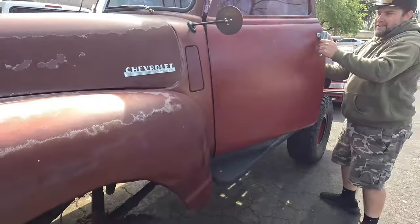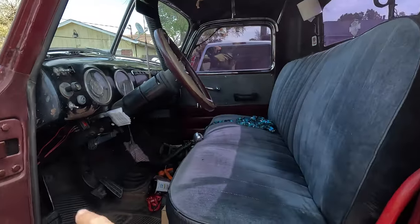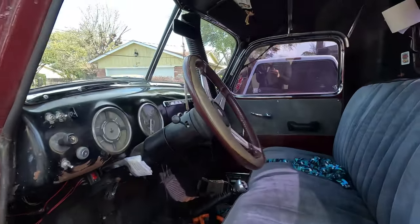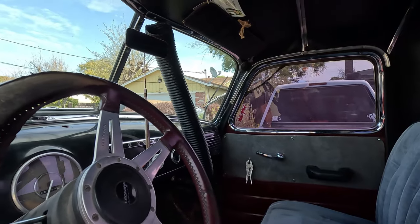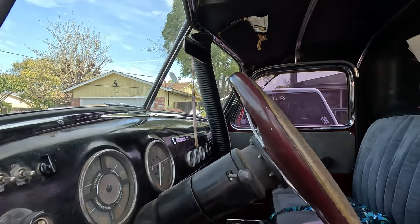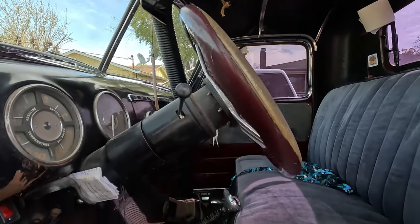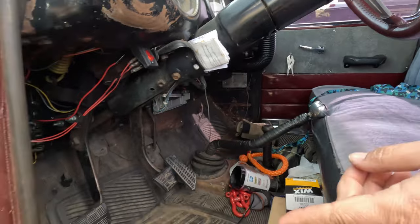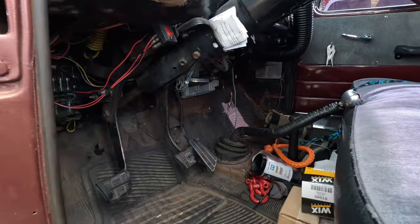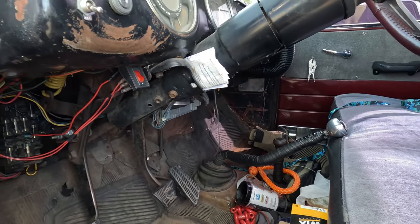Inside it looks like an old Chevy pickup — vice grips to roll the windows up and down. There's a big hose for the heater: on our first snow-wheeling trip with my son, the windows were fogging up terribly, so I put a good heater in with a hose you can point anywhere you want. It's got swing pedals and the LS computer under the dash.